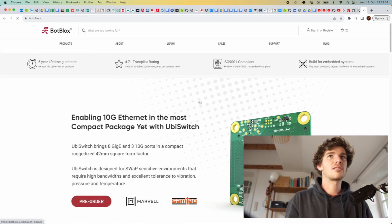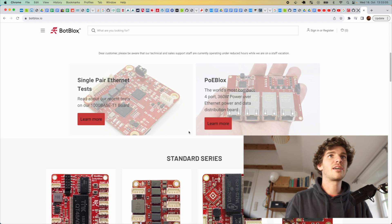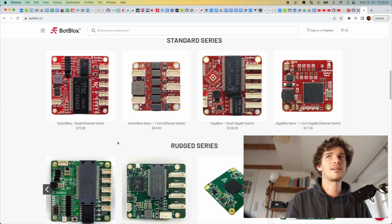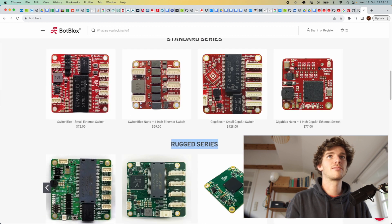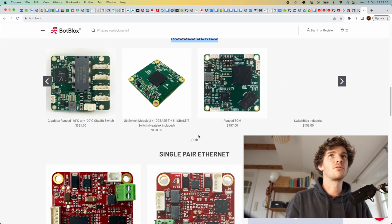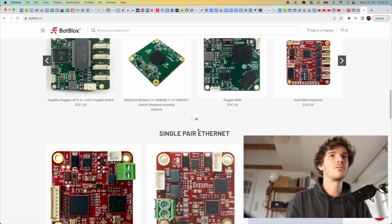SwitchBlocks also has lots of other products — very industrial, capable stuff for military applications, drones, and more. I first read about them on a Hackaday article a few years ago and already loved them back then. They've grown their portfolio quite a lot since.